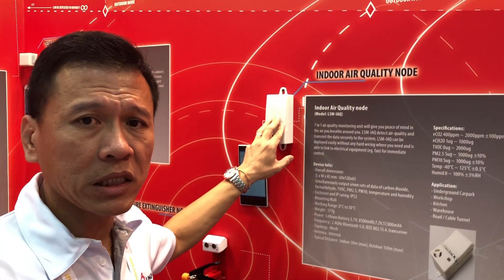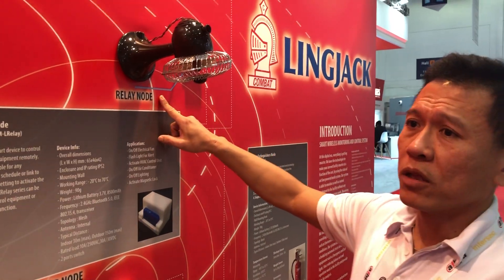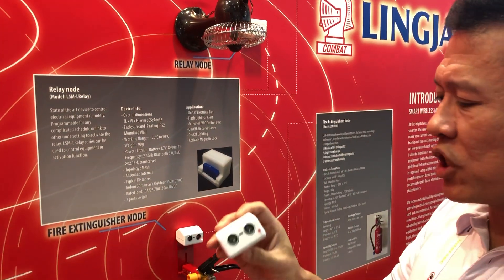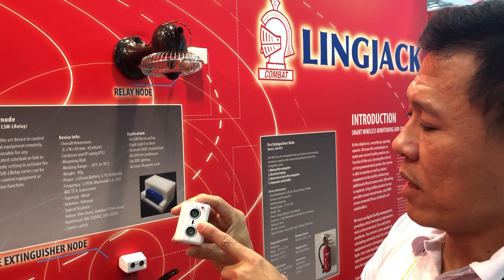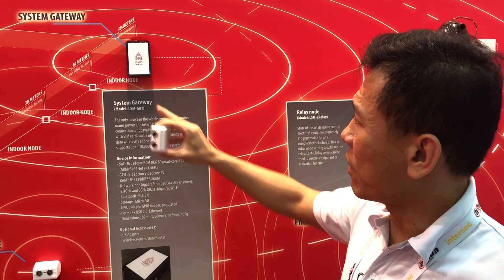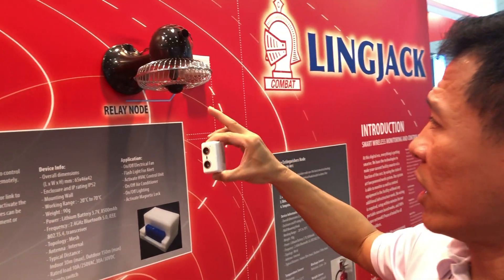These two knobs monitor environmental parameters and send the data back to you. We have also created a relay knob — not just for collecting information, but now we are also capable of controlling electrical equipment. Everything is wireless. Using a proximity sensor as a trigger to activate the relay, when the proximity sensor is activated, the signal goes through the mesh network to the gateway, then to the server. The server then activates the fan through the gateway back to the relay knob, and you can see the fan moving.